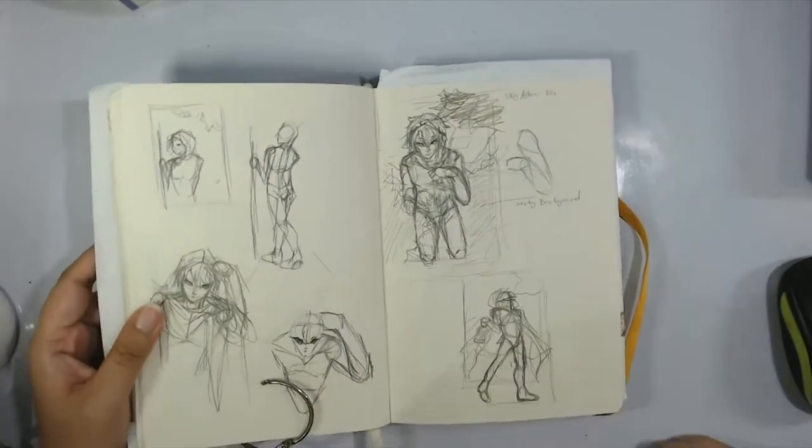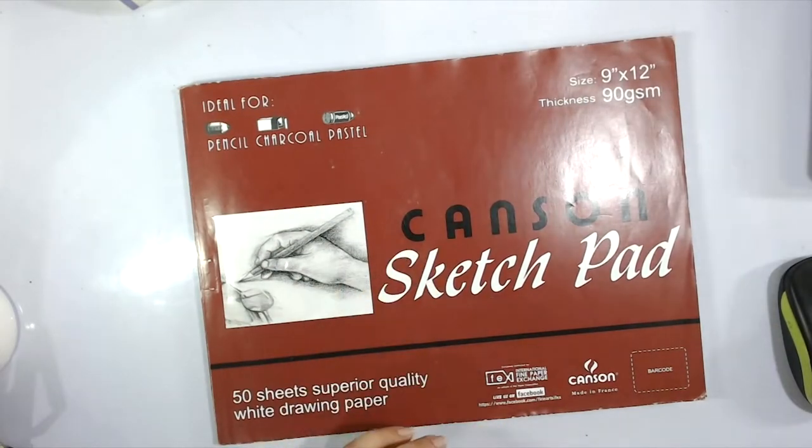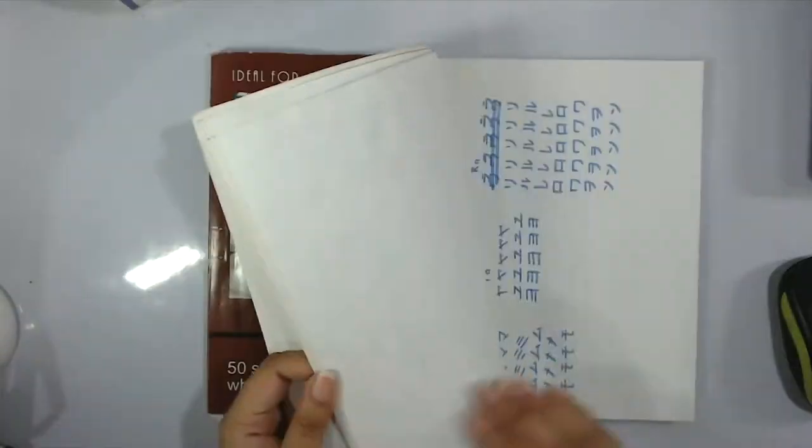Hey guys, this is everyone from Seeker for the Stars, and welcome back to my channel! Today we are doing a colored pencil drawing. It's not fan art, for once.